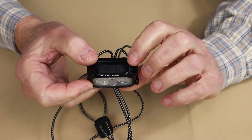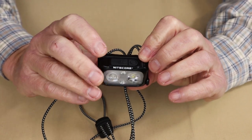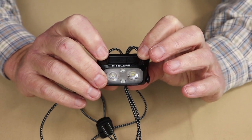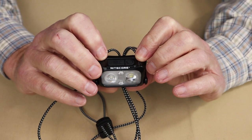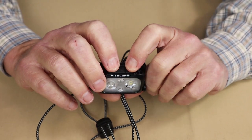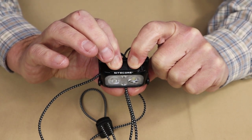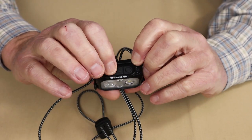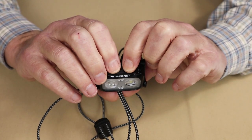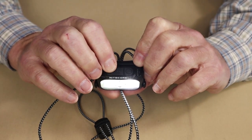There is an electronic lockout on this light, which is great — especially if you're dropping it into your pocket or your pack and you don't want it to accidentally turn on. To electronically lock the light out, you press both the mode button and the power button at the same time and hold them down. After about a second, you'll see the light flash three times, and now the light is locked out. If I press the power button, it only gives a temporary flash telling me it's locked out. Pressing and holding again will bring the light back on for regular operation.